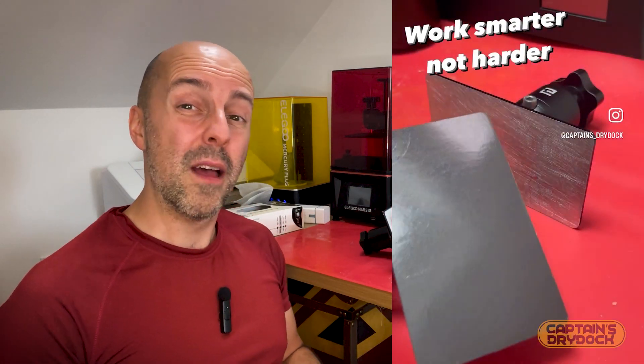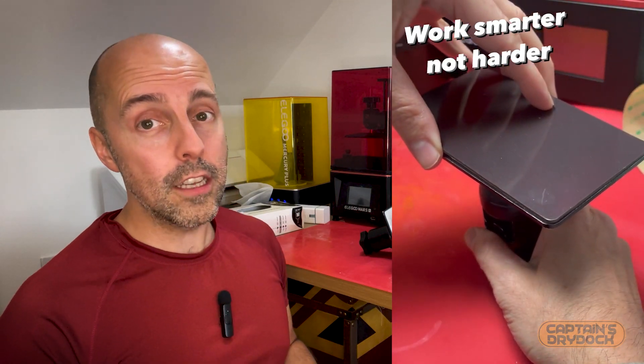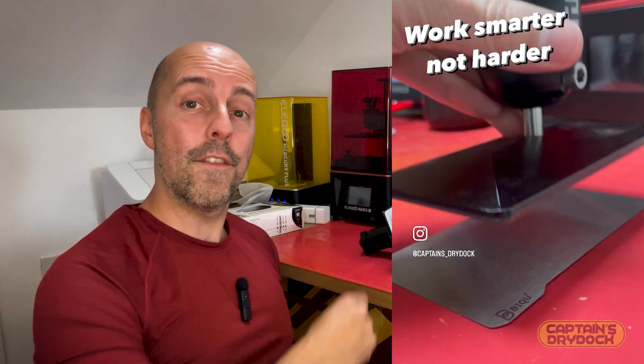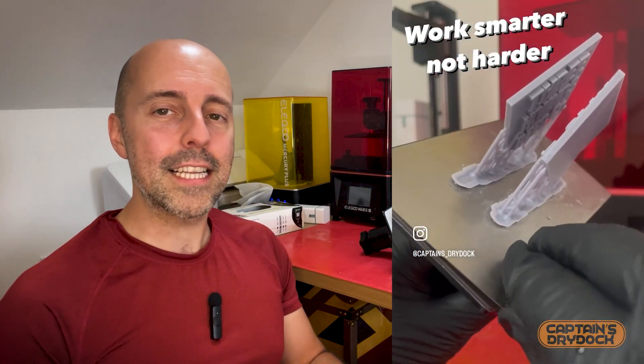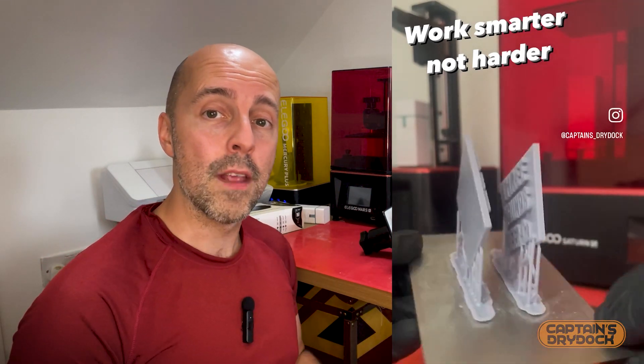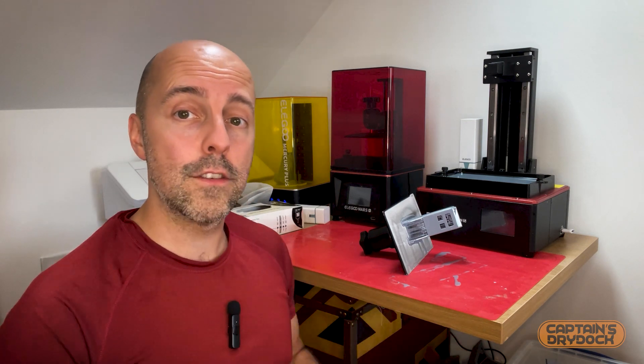This can be due to having the bottom exposure time really high. Personally I'd rather have this than the alternative of a model dropping off into the vat mid-print. I highly recommend fitting a magnetized panel — link included in the description below. This makes popping off the model quick and easy, with a removable surface that can immediately be reattached and ready for the next print. No scraping required.